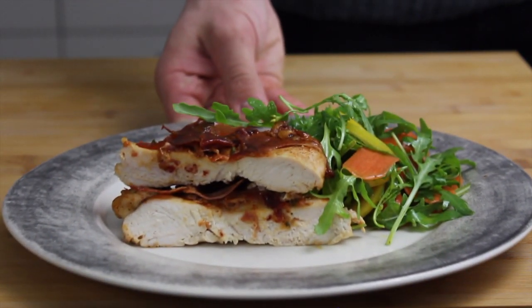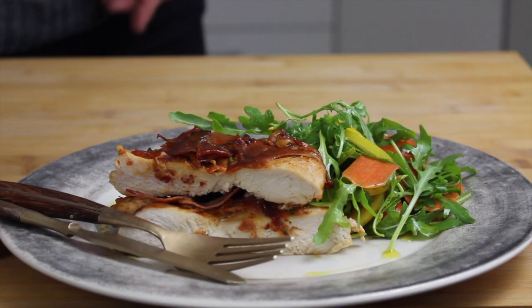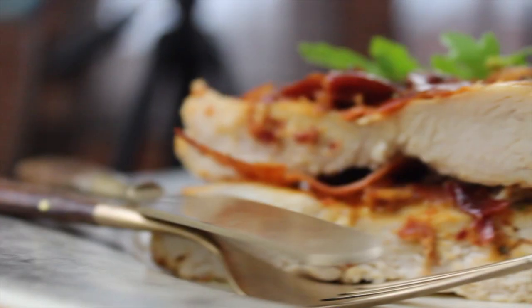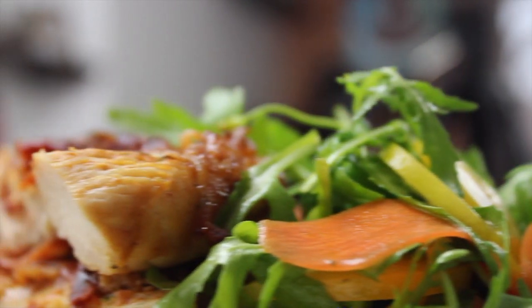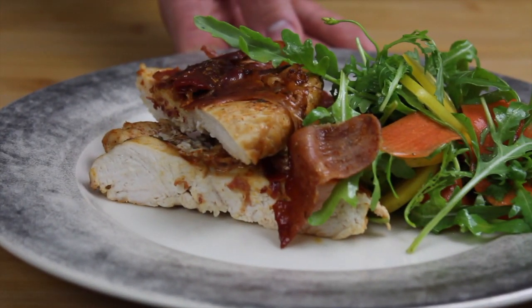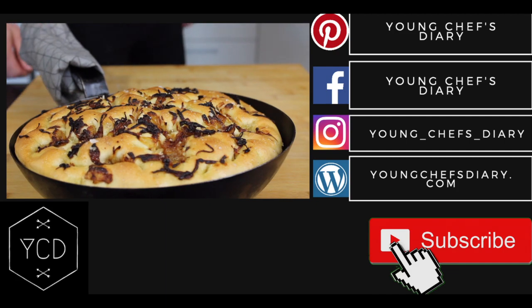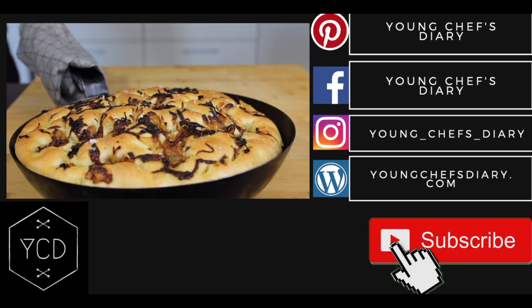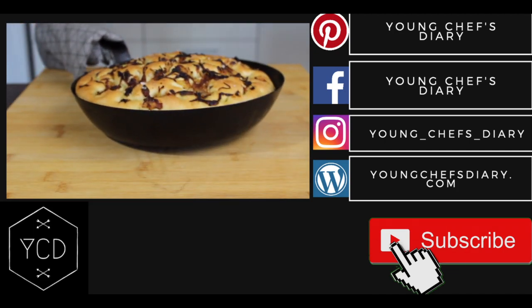So there you have it guys — Parma chicken with a fresh and light salad. If you enjoyed watching this video, give it a thumbs up, don't forget to subscribe to my channel, and leave a comment below letting me know what kind of recipes you'd like to see. If you'd like a written recipe, visit my blog — the link is in the description box below. I hope you enjoyed this recipe and I'll see you next time.